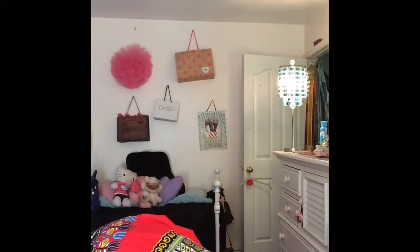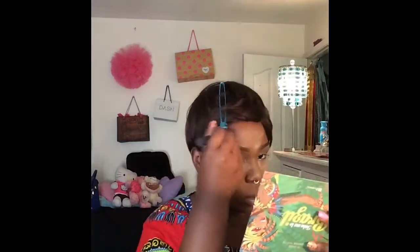I'm now taking my City Colors Contour Effects Kit to contour my face. This is pretty much just setting all the places where I used the darker concealer. This palette is only about five dollars and it works amazingly well, especially for women of color.